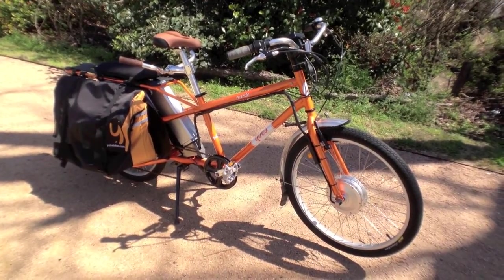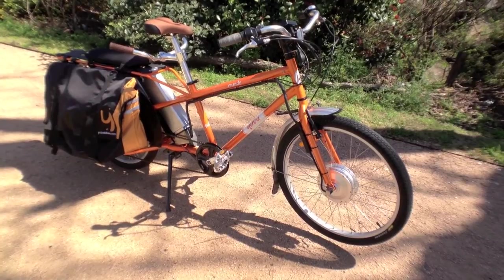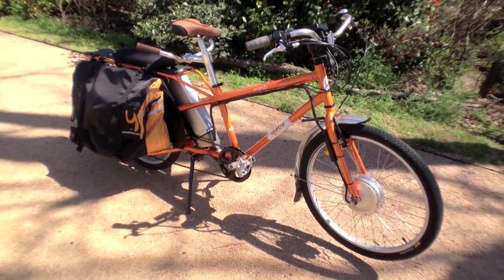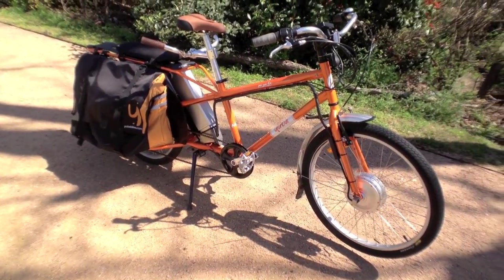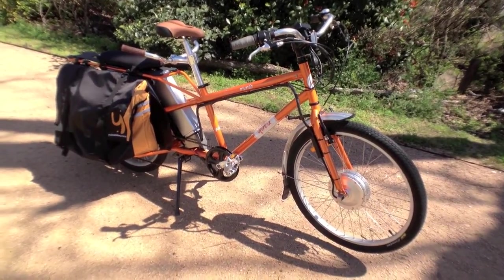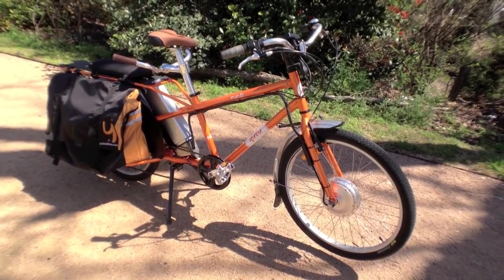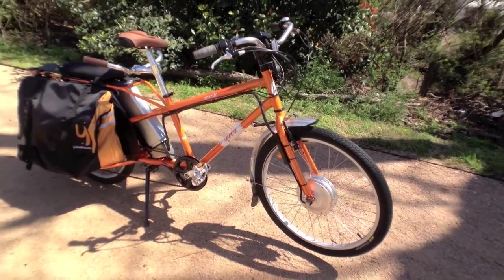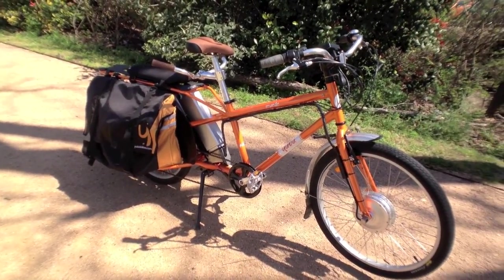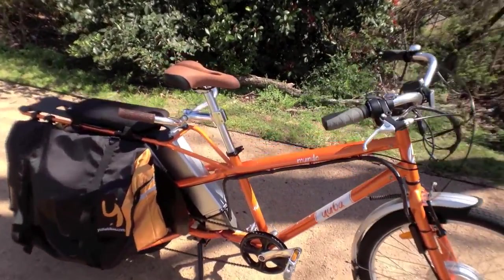This is the Yuba El Mundo, and the L stands for electric. I have a lot to say about this bike, and most of it isn't good, unfortunately. Yuba's been making regular cargo bikes for quite some time, and the Mundo has been a popular one. They added a number of components and features to make it electric, but unfortunately it just doesn't work all that well. So let's get into it.